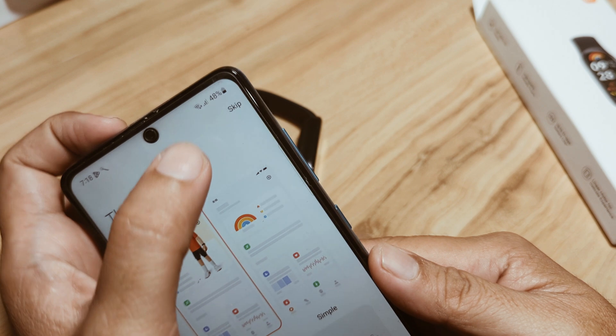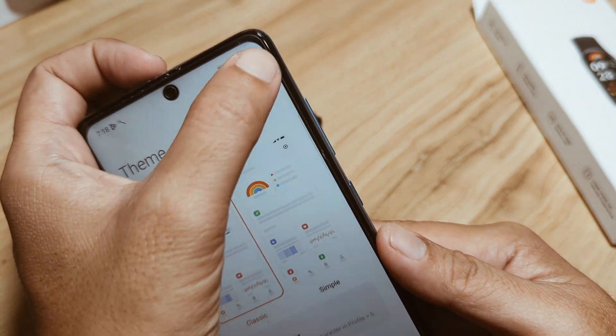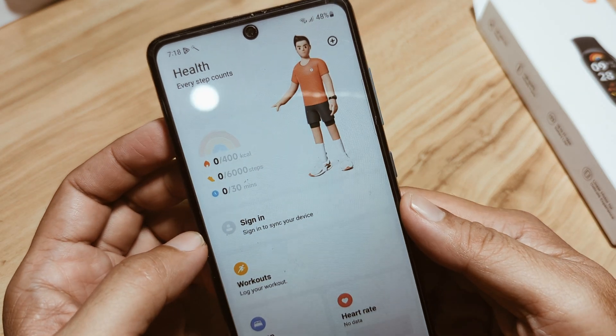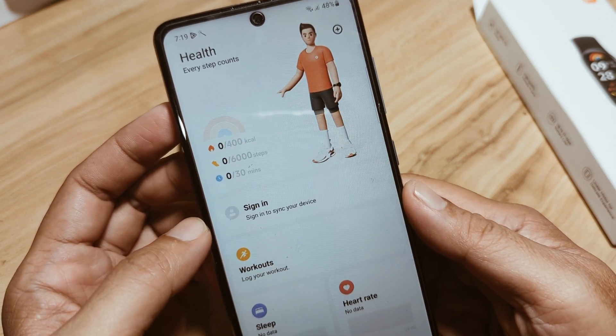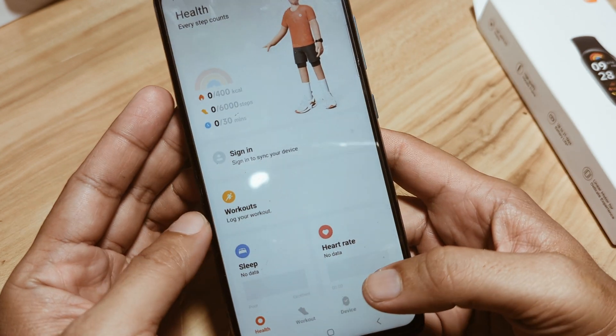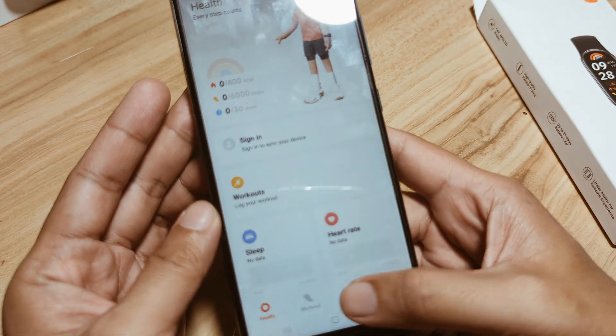We'll skip the profile setup for now and set the profile later. As you can see, we are now on the dashboard of the Mi Fitness app. Let's tap on 'Device' to add our device.